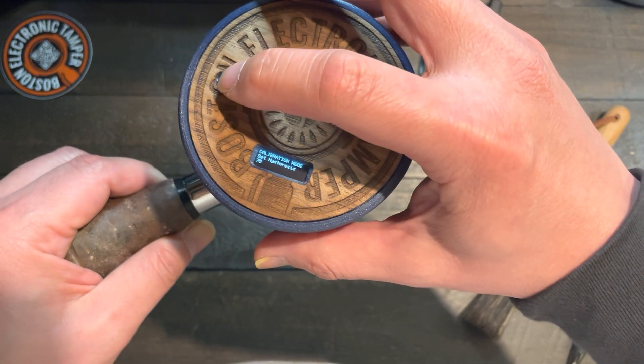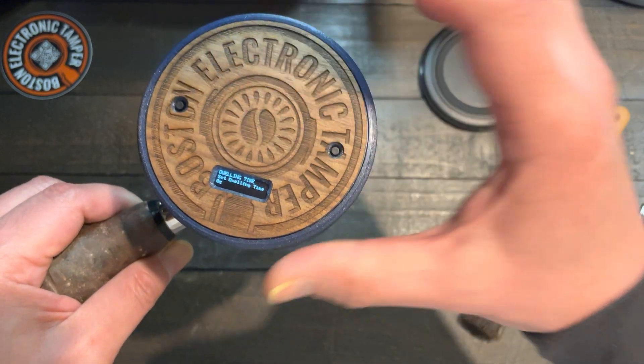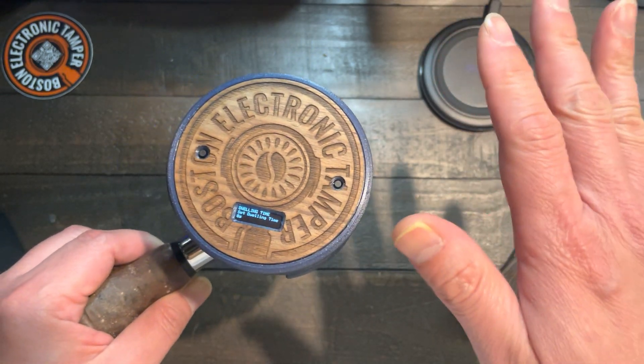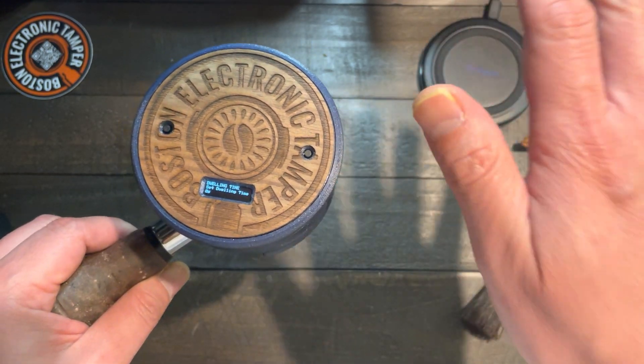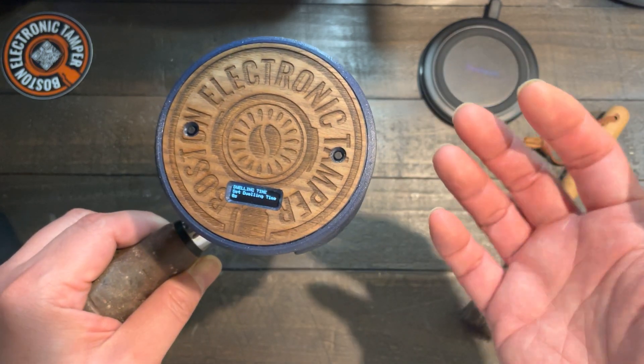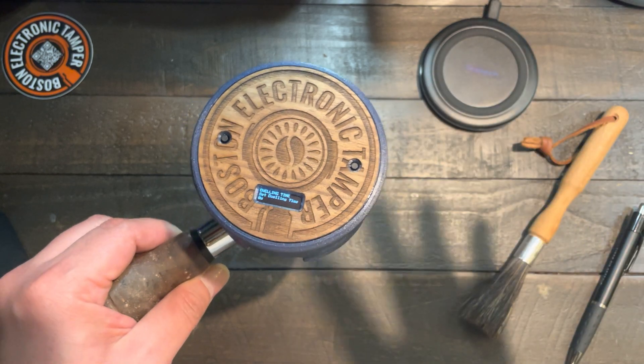After that, you want to press it and hold 3 seconds to go to the next mode. So dwelling mode, or dwelling time, is basically when you want the tamping to stay pressing down. I usually just set it to zero, because I just want it to press and release.